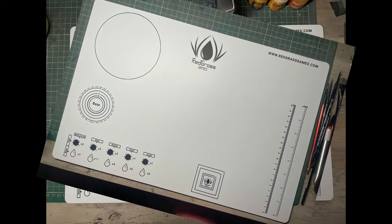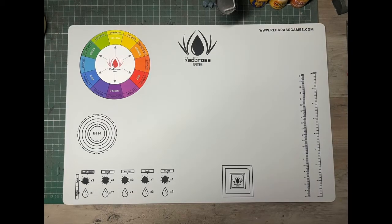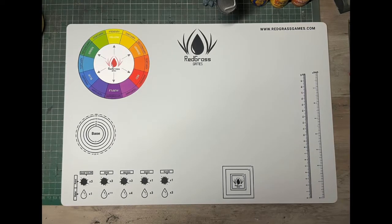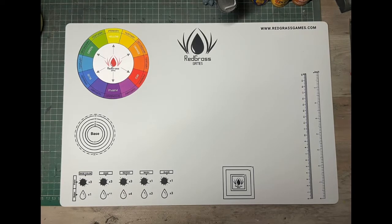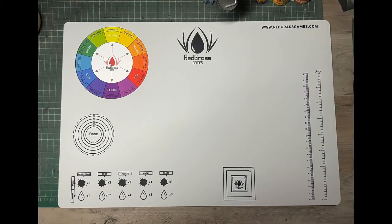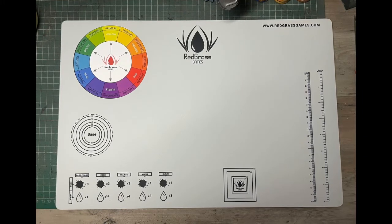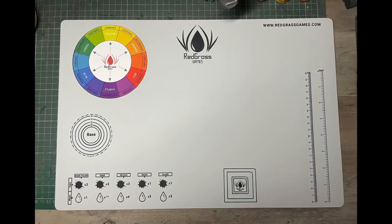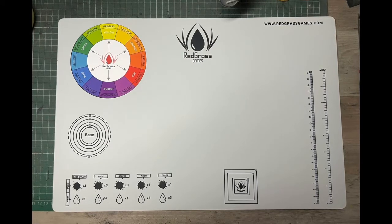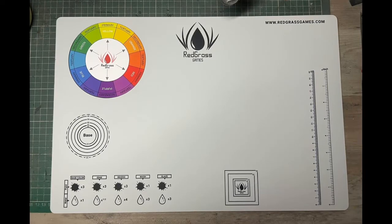If you flip it over, you can see the exact same layout on the other side. However, I did only receive one color wheel sticker — I don't know whether you normally get two. If you don't, it's not the end of the world — you could always just not stick the sticker down and have it in front of you instead. The mat is available in A3 and A2 size; I have the A3. The A2 has all the same features, just laid out slightly differently. For me this is a really good size, perfect for the space I have in front of me.